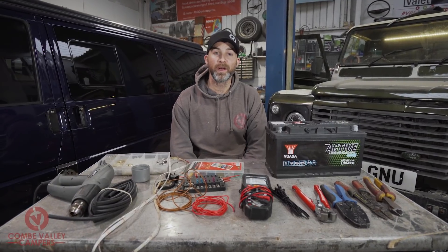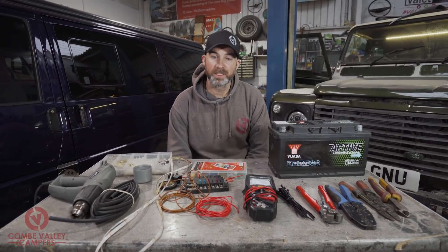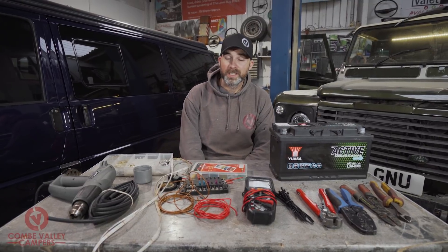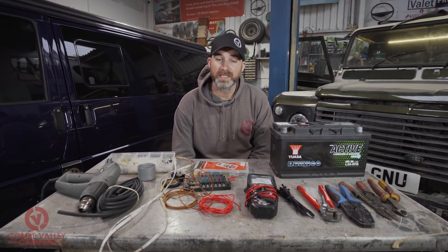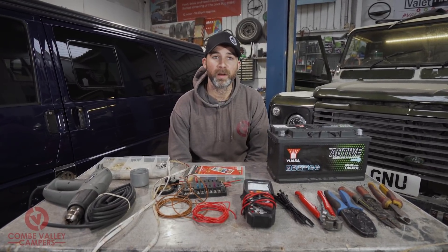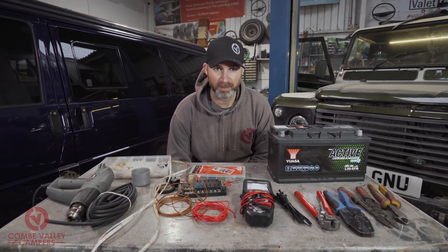In the past we've covered quite a lot of leisure wiring in your campervan — we've done split charge systems, how to route your wiring, installing fridges, and also the basics you will need. Today we're going to be showing you how to wire up a very simple 12 volt circuit.